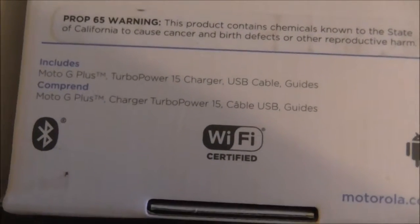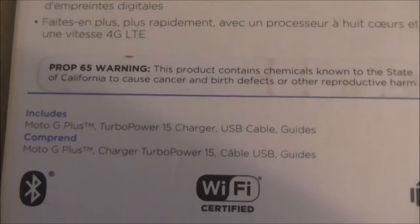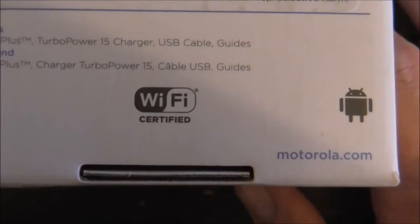It tells you what's included: the phone, the charger, USB cable, guides. It comes with Bluetooth and is Wi-Fi certified. Only on Android.